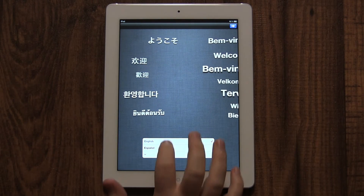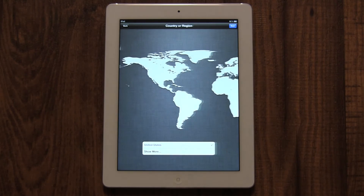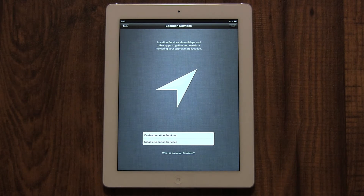Now you'll need to pick a language. I'm going to choose English. Then click the blue Next button in the top right corner of the screen. Now you need to choose your region. This will allow your iPad to go to the correct iTunes store. Then press the blue Next button in the top right again.